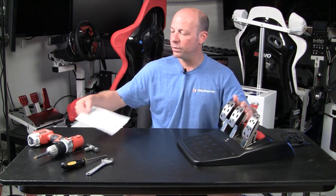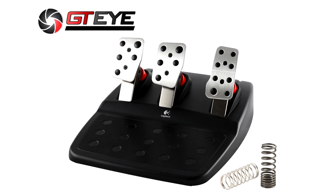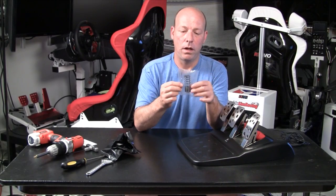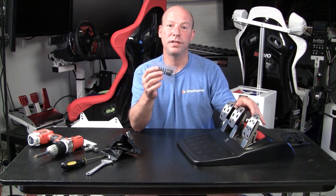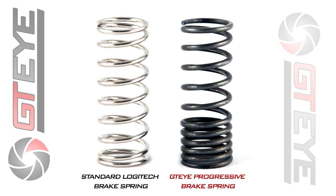Today we are going to be featuring a new product. I have it here still in its envelope. This is the GTEYE — the GTI brake pedal modification for the Logitech. So I'm going to go ahead and open this thing up. And what this is, it's a progressive spring. Inside when we get into installing this, you'll see the difference between this and the stock spring. Let me go ahead and open it up one more layer so we can really get a good look at it.